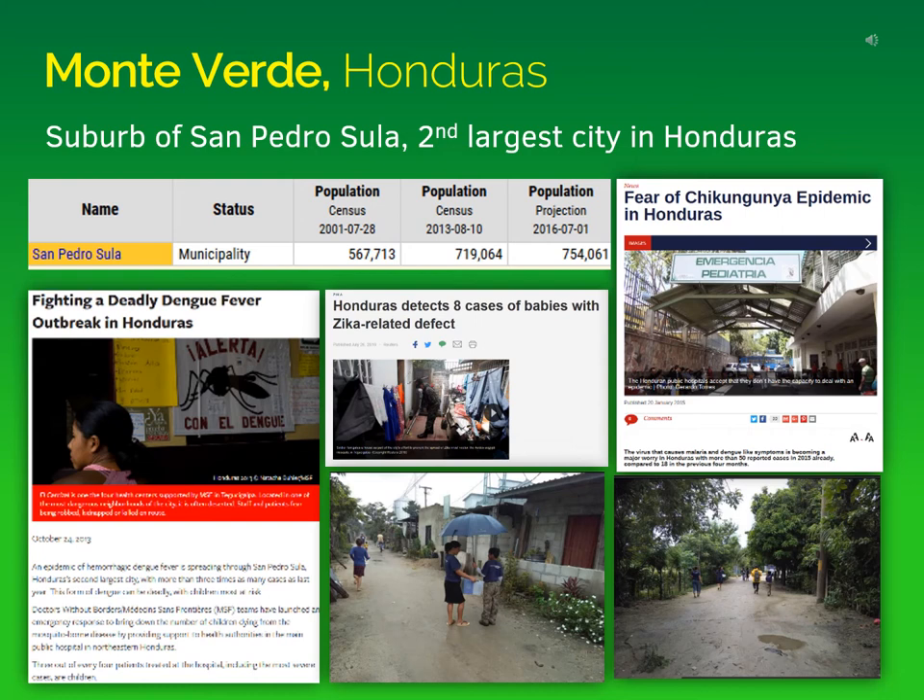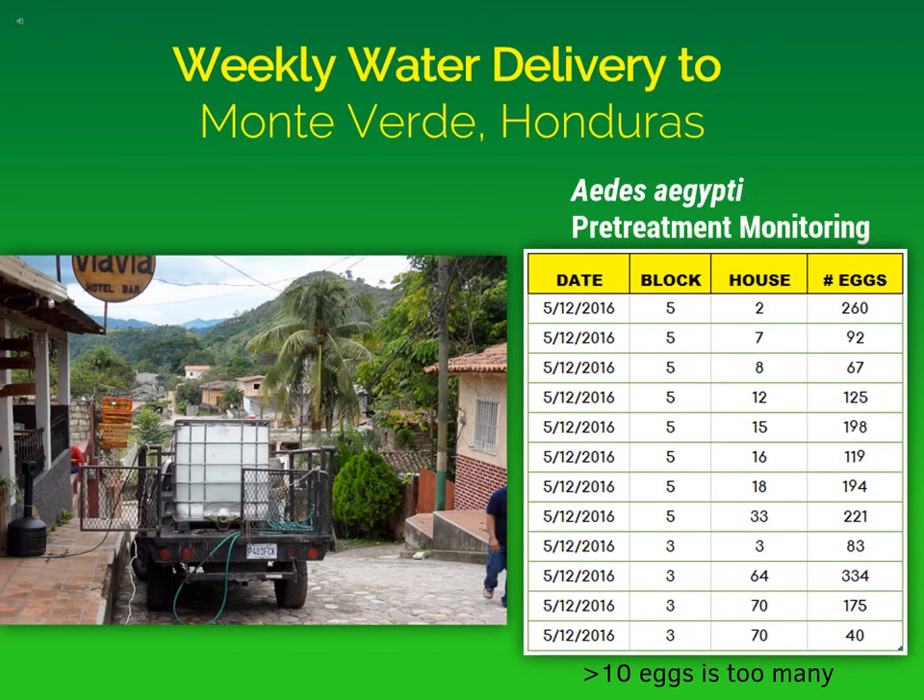You can see on the lower right-hand side some of the roads in the city of Monteverde. One of the most interesting things about Monteverde is that they relied on weekly water delivery for drinking water. A truck would drive up with a large container of water and give it out to people once a week on Saturdays. People would come with their own containers and take the water home to store it. When we surveyed the numbers of mosquitoes laying eggs in those containers, we found large numbers — more than 10 eggs per container is considered too many. The table on the right shows that each container had hundreds of mosquito larvae breeding in those containers.